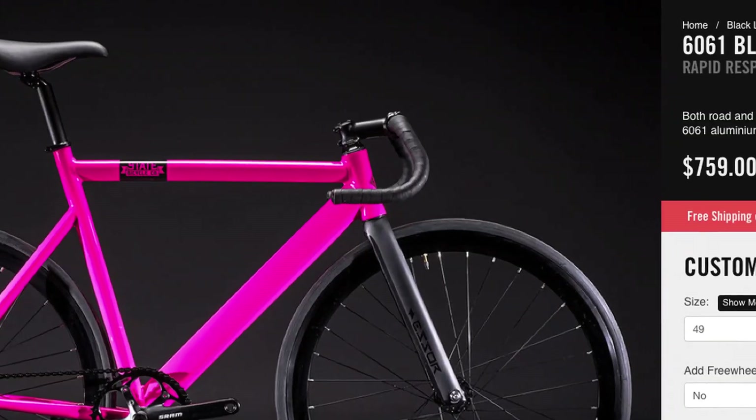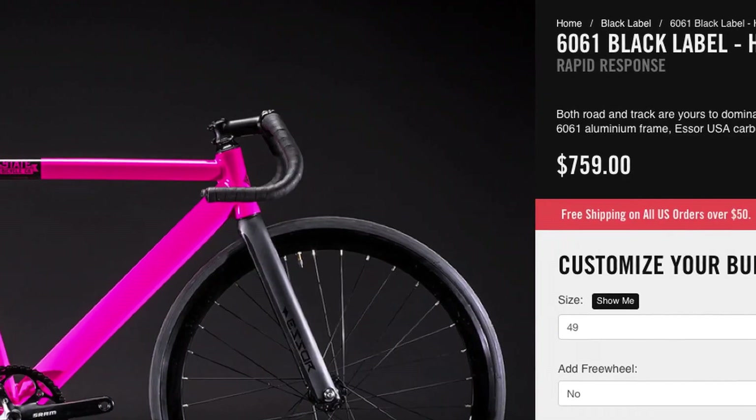Now on to price. This bike comes in at $759 in its stock configuration, and that is including shipping since State offers free shipping on orders over $50. Keep in mind, State's usually running some kind of promotion where they'll include something with the bike or give you a discount. Make sure to follow them on their social media outlets, especially their Instagram, since they usually post pretty regularly announcing any kind of deals.